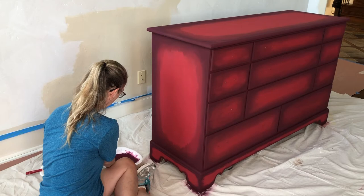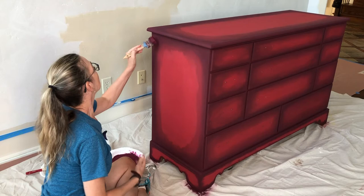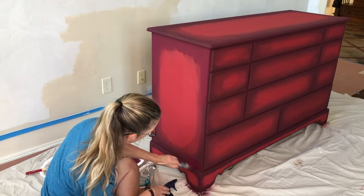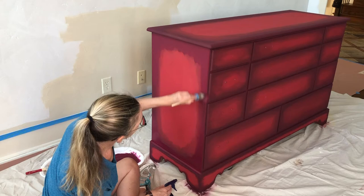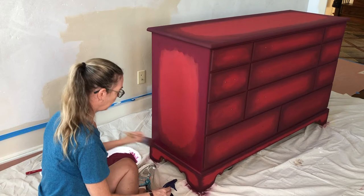Here's the setup I have: one paper plate with the burgundy paint and one brush with the burgundy paint, another paper plate with the red paint and a brush with the red paint. I'm spraying water primarily onto the plate with the paint or onto my brush until I get into the blending section. You don't want to go crazy with how much water you're spraying, particularly on vertical surfaces, because you can start getting drips and runny paint.